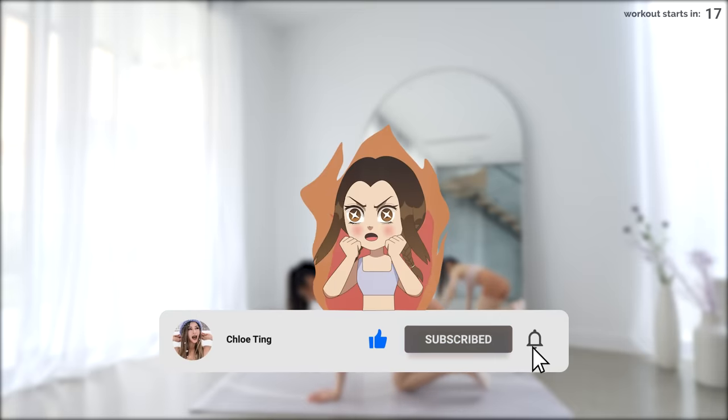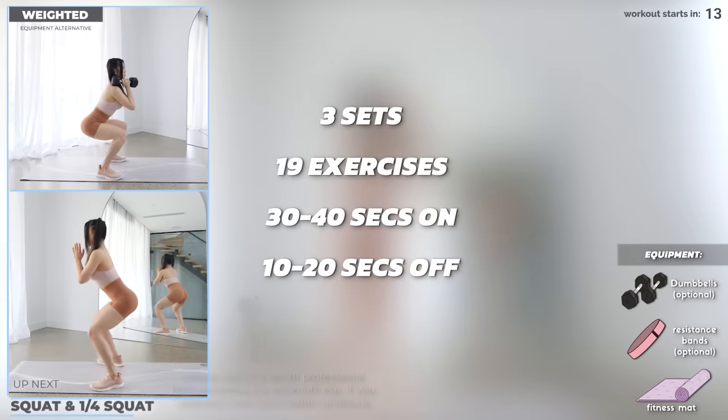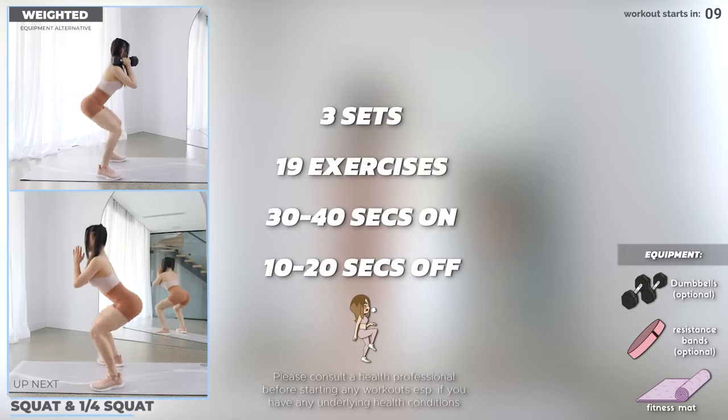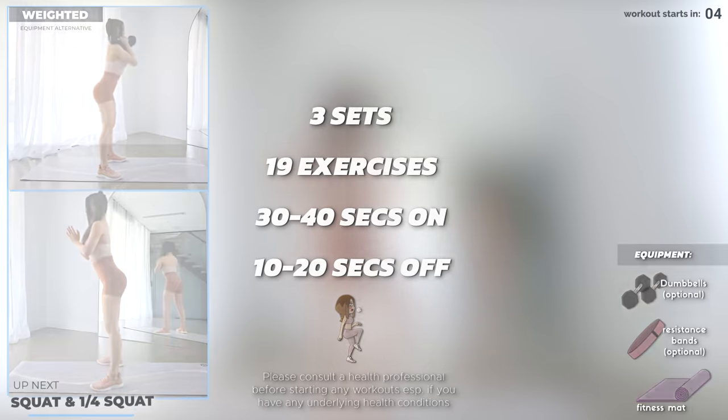Smash that like button, and let's get into the workout. We've got 19 exercises across 3 sets in this workout, 30–40 seconds on, and 10–20 seconds of rest in between. You can do this workout with or without dumbbells. Let's start with a squat to a quarter squat.